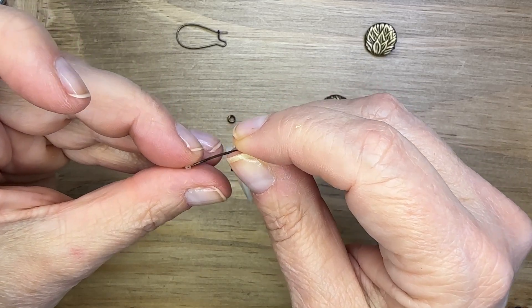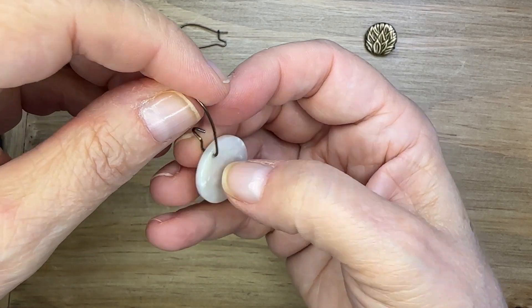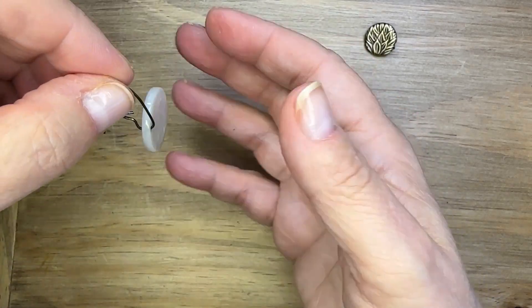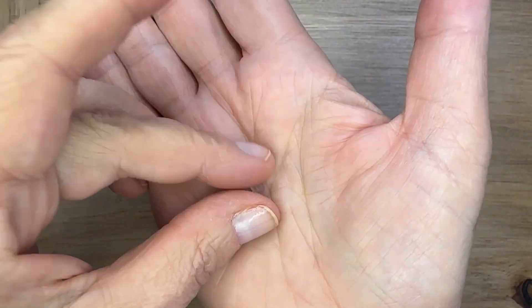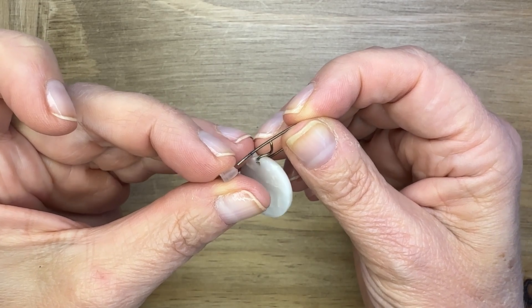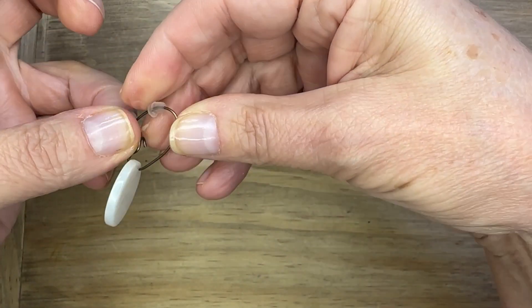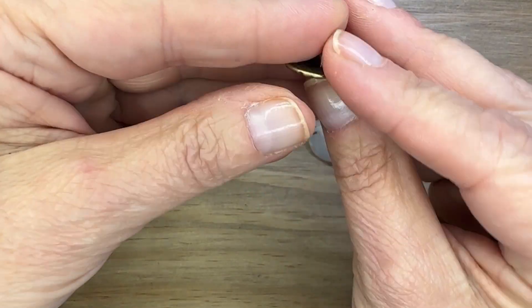Now the next thing I'm going to do is something a little bit interesting. I'm going to grab earring backs — the silicone kind that have the little ridge around them — and I'm going to slide one onto the kidney ear wire, pulling it over around the wire to use as a base for my button.